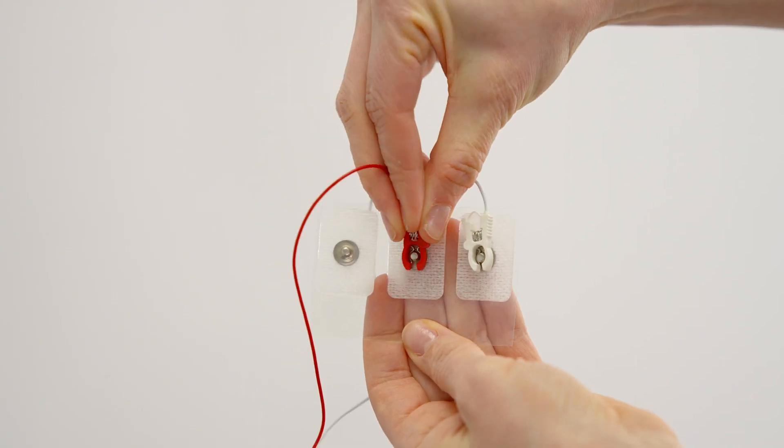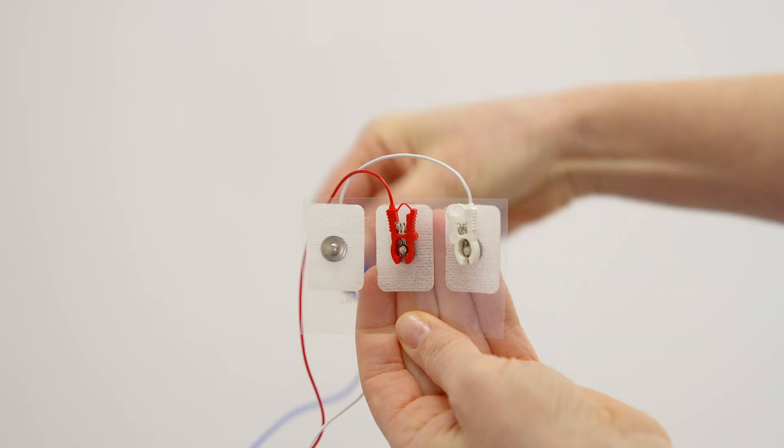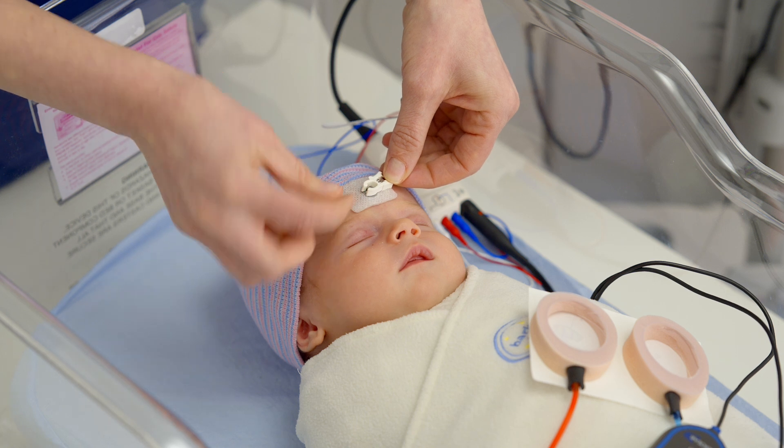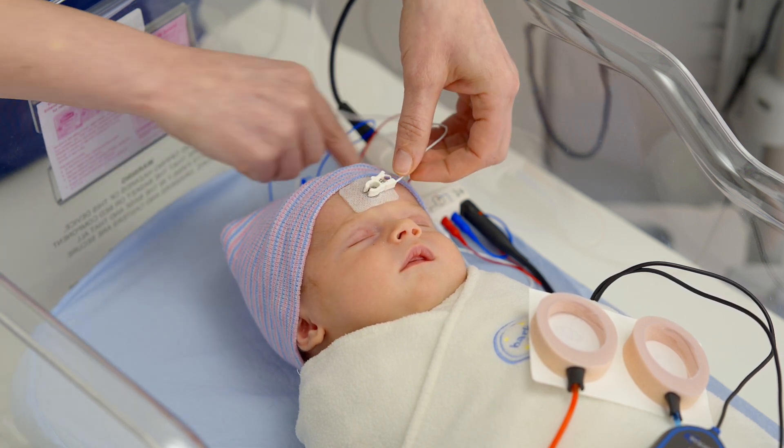Attach the white, red, and blue electrode lead wires to the snap electrodes. Peel the electrodes from the backing card and place them on the baby where you prepared the skin. Press gently around the entire surface of each electrode to secure it.